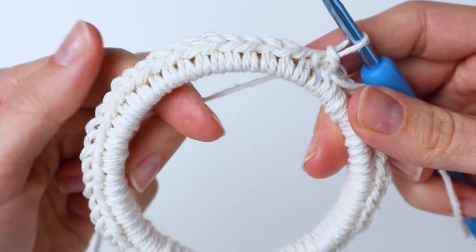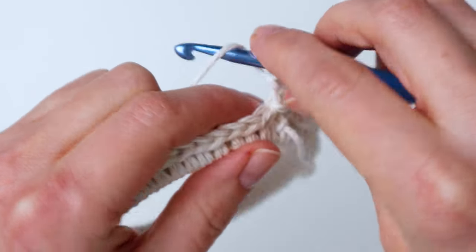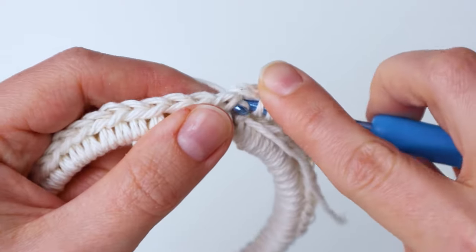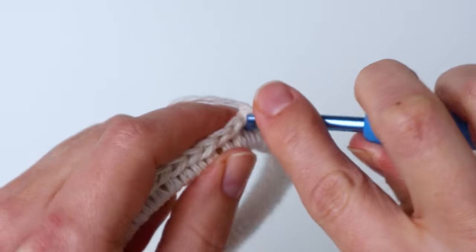Now we're going to start making the hanging loop. Chain two, then you're going to half double crochet in the same stitch that you're coming out of — the one that you slip stitched into — and in the next eight stitches, so you'll have nine half double crochets all together.